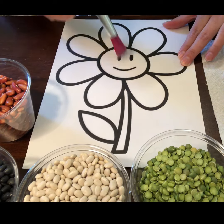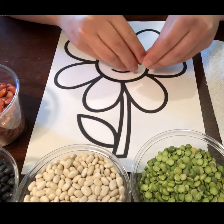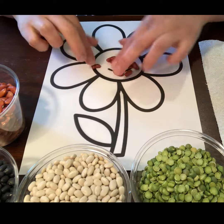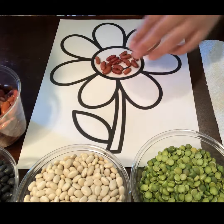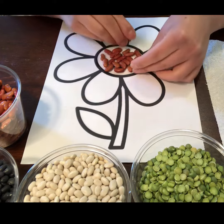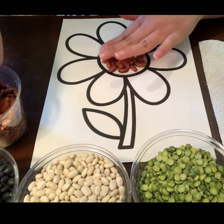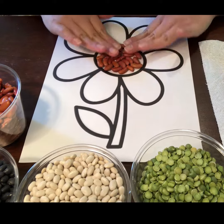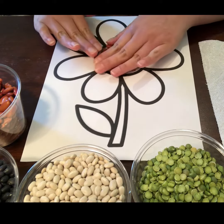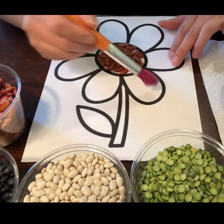You can pick any kind of beans that you want to use — just put them on the glue. Fill it all up, make sure they stick, okay, like that. I'm gonna keep doing all of this, so I'm gonna go with this.